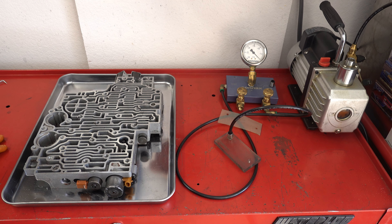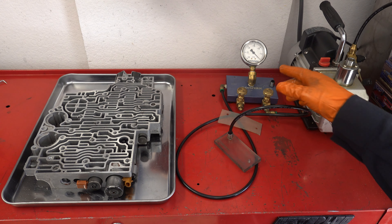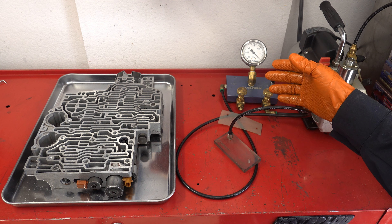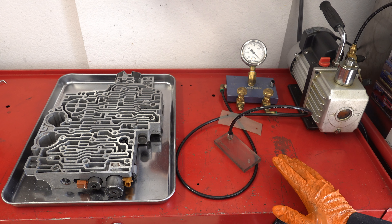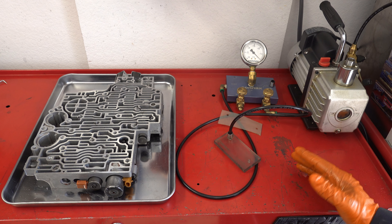The Sonix tester is a pretty straightforward deal. It uses vacuum to test a given clutch circuit or feed circuit. The more vacuum you have, the better it seals — that's basically it.